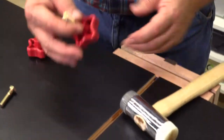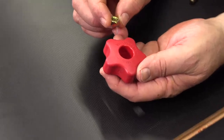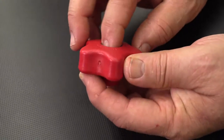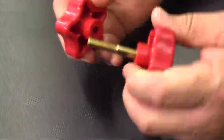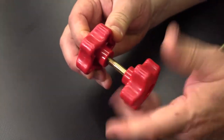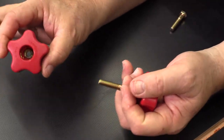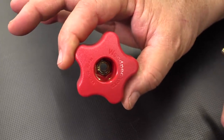Now, if I need a female instead, we're just going to take a hex nut, drop that down in there, and now we will just get the thread started on that. Give it a good pull, and now we've made a knob with a nut.